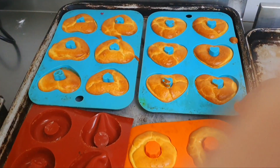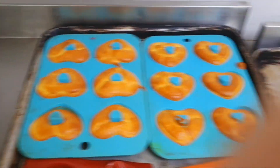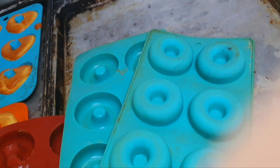I will bake it for you. I will not be able to de-mold it. We will make different shapes.